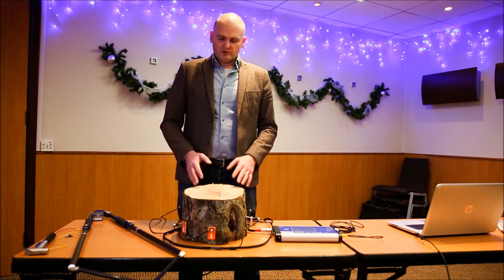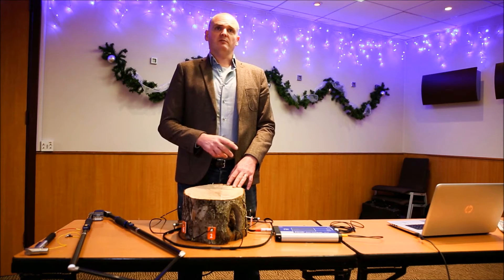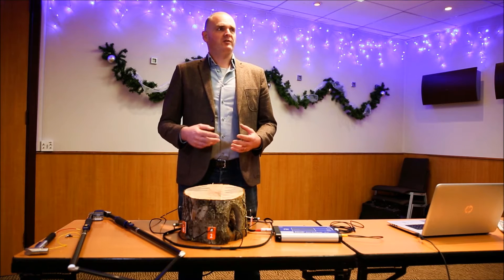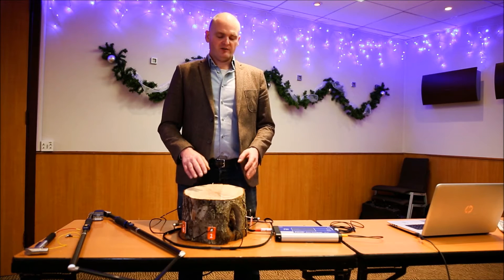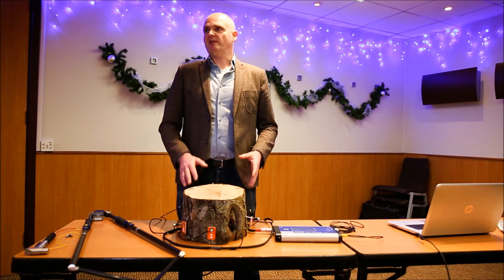In order to do that, traditionally the tree has either been cut open, or it's been drilled and a core sample taken, or measurements taken of the resistance to the drill as it goes into the tree. A sonic tomograph is a method of imaging what's going on inside the tree without damaging it.